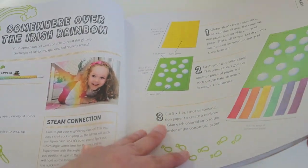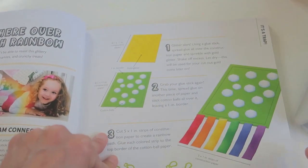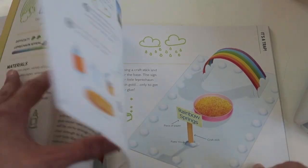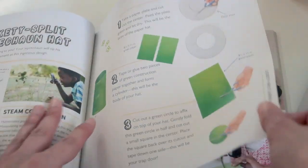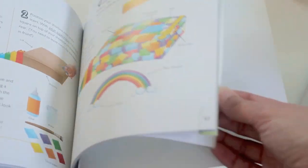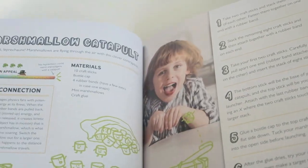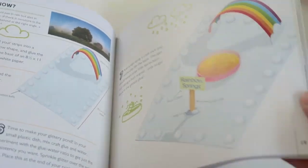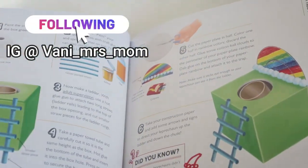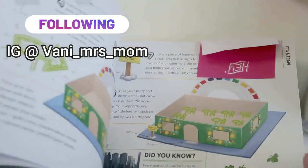Today we are going to take a look at the 'Somewhere Over the Rainbow' Irish Leprechaun trap that my five-year-old made. We're also going to look at this 'Rainbow Springs' trap that my nine-year-old son made, and finally we're gonna look at this 'Lickety-Split' leprechaun hat trap that we made with my first grader. My eighth grader is also making a trap but she ran out of supplies, so we ordered them from Amazon so she could finish her trap, and that trap will be on my Instagram page — you will definitely want to check that one out because she's doing an amazing job with it.